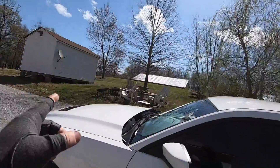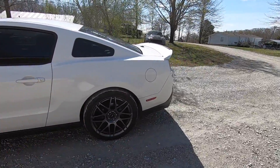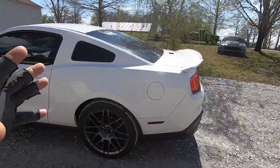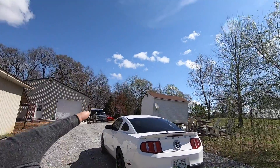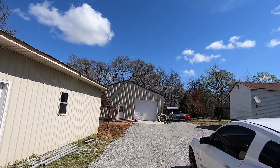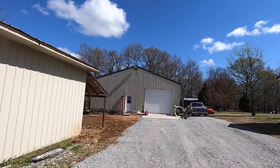Today we have the GT500 and we are finally going to be installing the modifications that I've had for a little over a week now to the car. We are going to get the car into the shop. But before we do that, I'm going to take you guys into the shop and show you the progress that we are making with the cars in there.